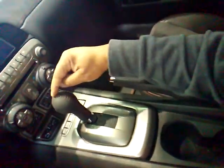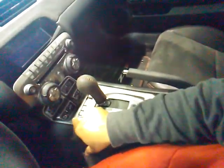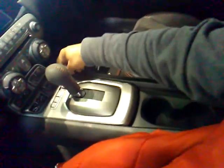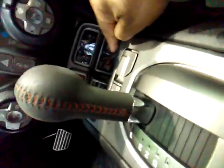Right here you got the stitching on the steering wheel, red stitching on the steering wheel. You have your gauges down here, which I really like the gauges. You got your oil pressure, voltage for your battery, and you have your boost gauge. I really like the boost gauge down here.